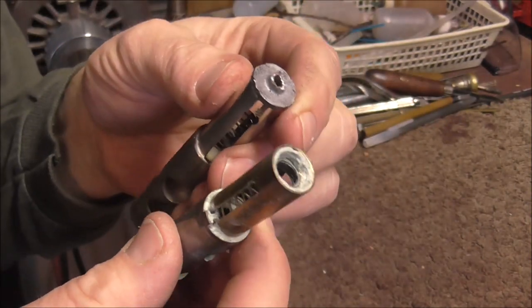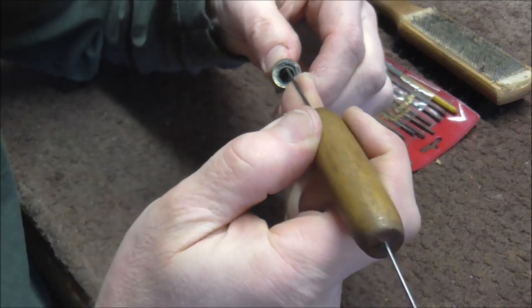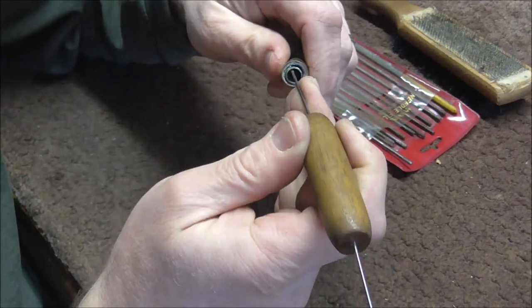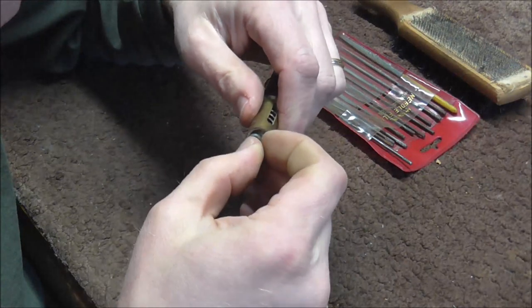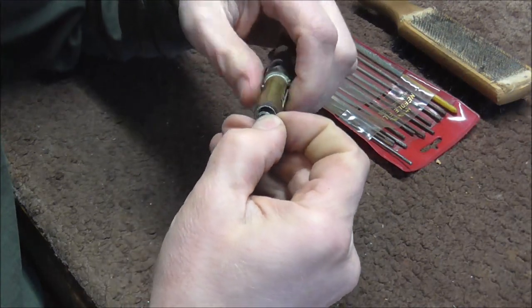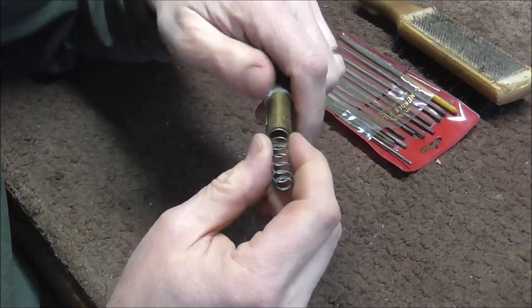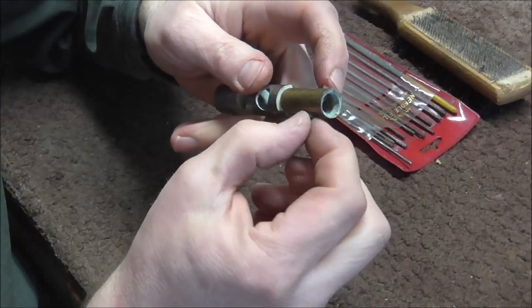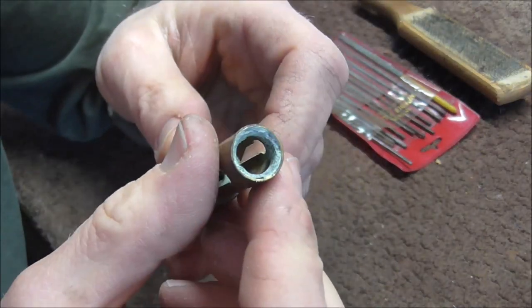I will show you how to get both of these unstuck. The first thing I'm going to do is try to get that spring out of the way because the spring is in the way. Usually you can save these springs, but if you cannot save them, they're easy to replace, so it's not usually a big deal. That spring is going to screw out of there, and then I'm going to get the valve guide out. With those things out of the way, it's going to be easier to get that to work.